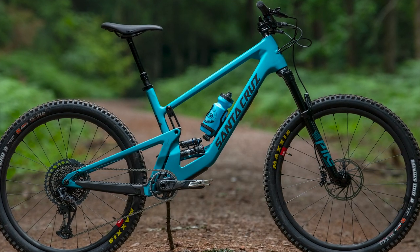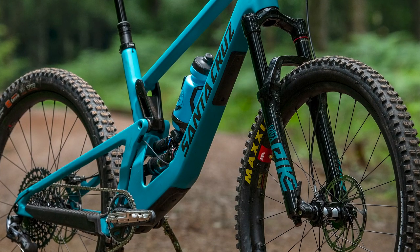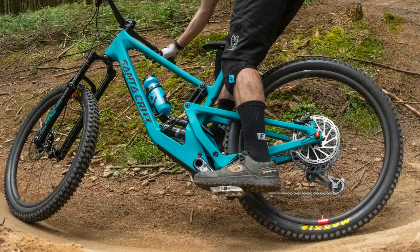What do you think about the new Santa Cruz 5010? Are you still rocking the 650B or 27.5 inch wheel size? Or do you think it's about time the 5010 went 29er? Let us know in the comments.